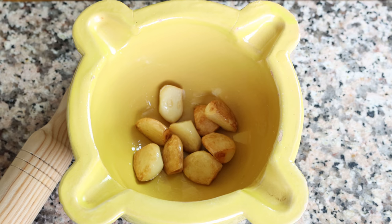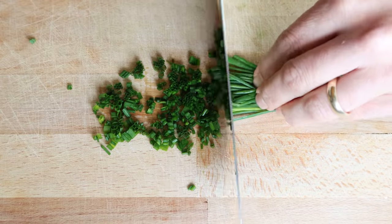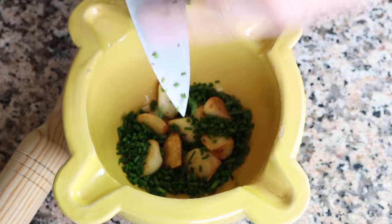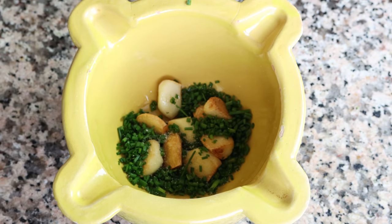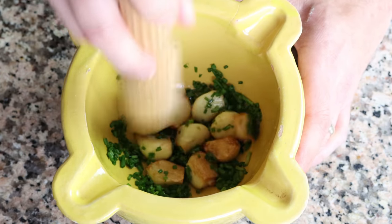Grab a generous handful of fresh chives, finely chop them, and add about two tablespoons — six grams — into the mortar. Lightly season with a little sea salt and pound down on the mixture until you form a paste. If you don't have a mortar and pestle, you can also use a food processor or even a handheld mixer.